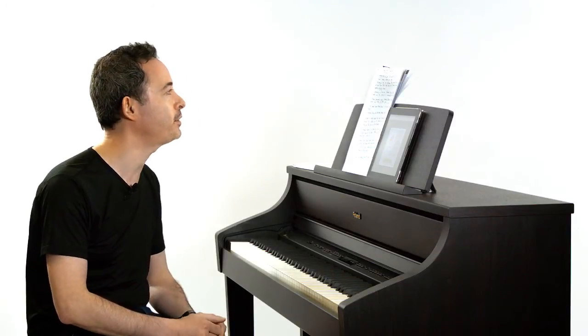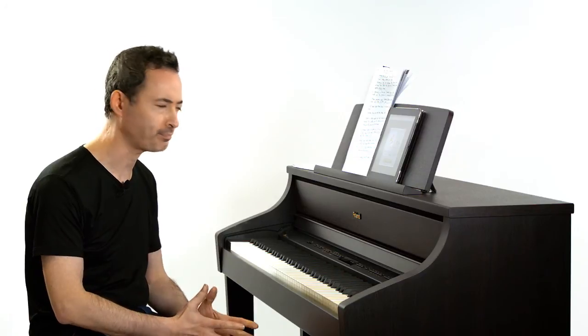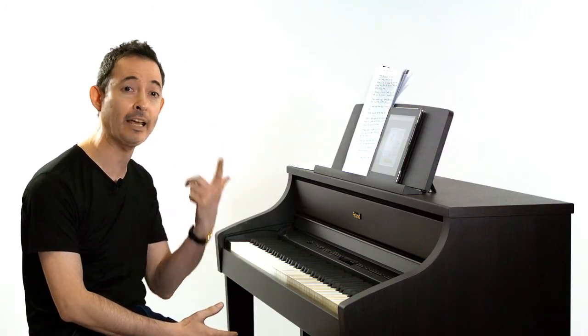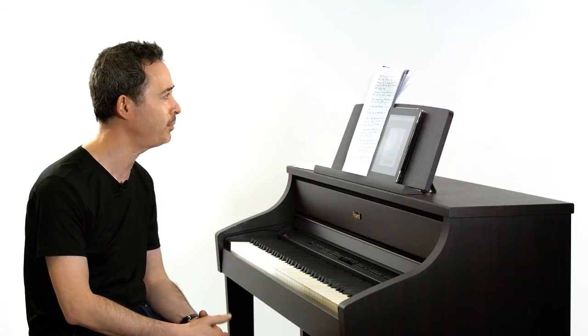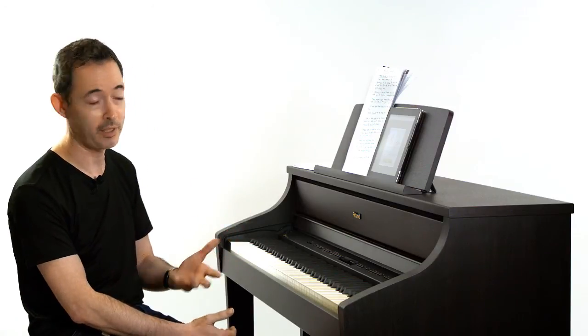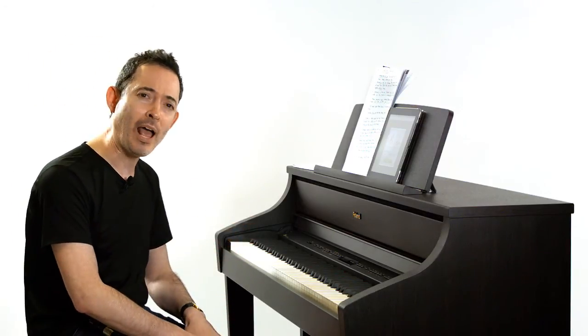Hi, this is Tim Stein, and in this video I want to talk about oral training. What do I mean by oral training? What I mean is the development of the ear. When you play music, it's very important to listen to exactly what it is you're doing. If you can't listen to what you're doing, then it's very difficult to play well.